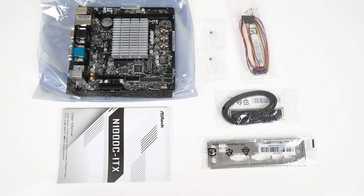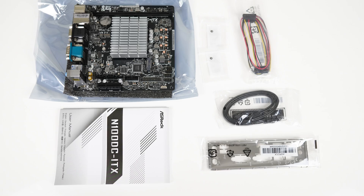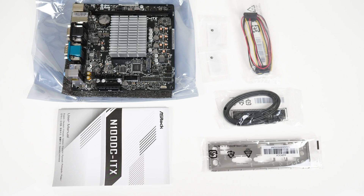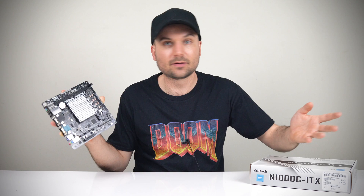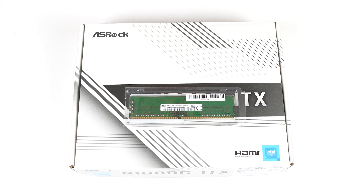In the box is the board, M.2 screws, a SATA power cable with two SATA connectors powered off the motherboard, a manual, dual SATA cables, and the IO shield. The bare minimum to get started with the ASRock N100 DC-ITX is a stick of DDR4 RAM with max support for 32GB at 3200MHz. I've got an 8GB, 3200MHz stick for this build.